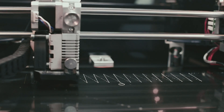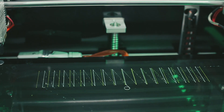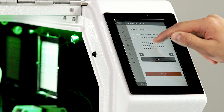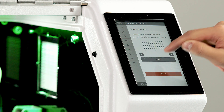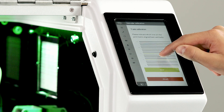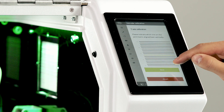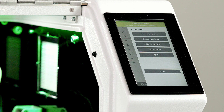The printer will start printing three series of lines with the left and right nozzles. When the first series of lines are printed, you'll be asked to select which lines are printed on top of each other on the touchscreen and continue. Repeat this for the additional two sets of lines to complete calibration.